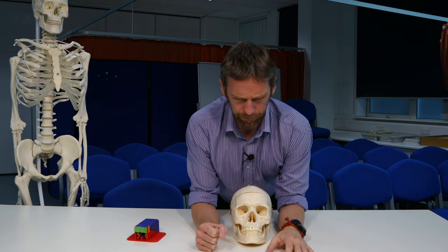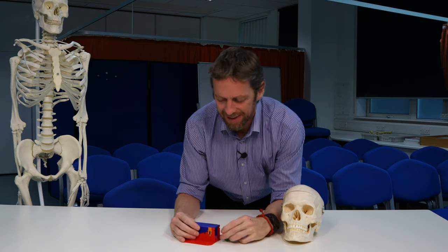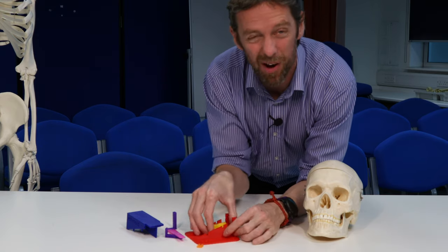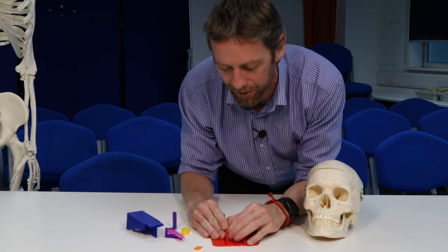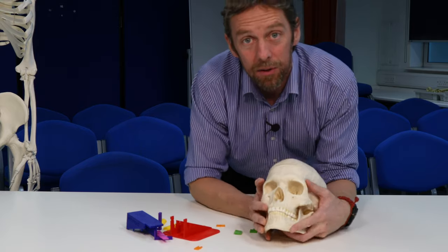I've been teaching all day, so I'm a bit tired. Let's keep this short. I thought I'd show you a little something I've been making this summer. Whenever I'm planning learning, I'm often solving problems — these videos are an example of that. They let me cover a bit more and do things a little differently than I do in class.